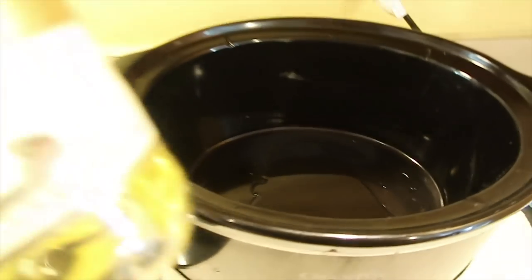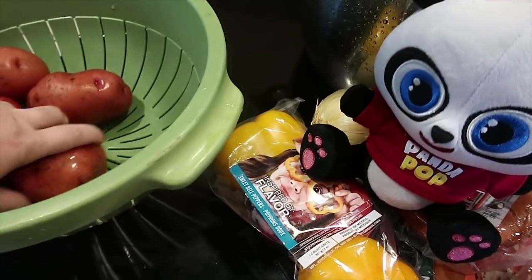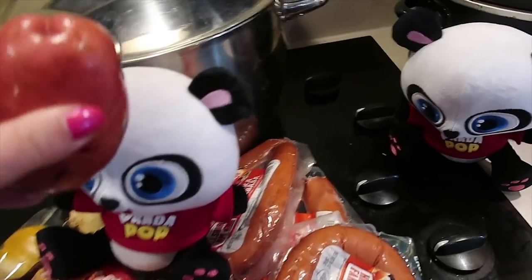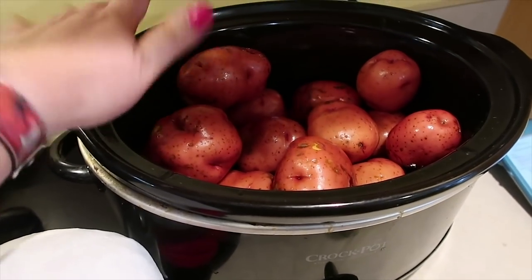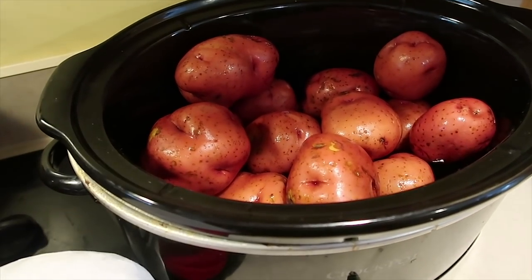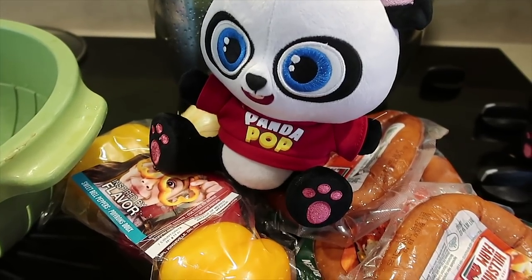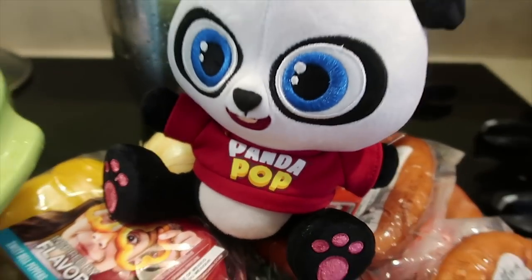I put about two tablespoons of oil on the bottom of my slow cooker. With the potatoes, we are putting them in whole. I do put cut potatoes in the slow cooker but not for when it's going to be this long — you run the risk of your potatoes turning black. Whole potatoes cook perfectly, no problems whatsoever. Five pounds of potatoes in my seven or eight quart slow cooker. Now we're going to do the kielbasa and cram a bunch of onions and peppers on top, shake some spices around, and let it cook all day. Don't forget to download Panda Pop today for free.